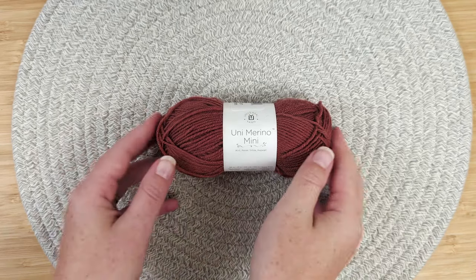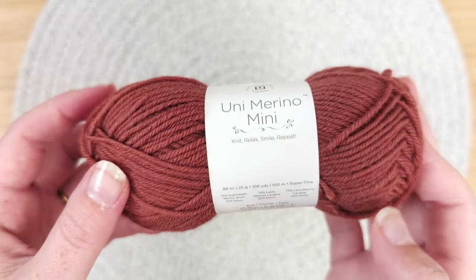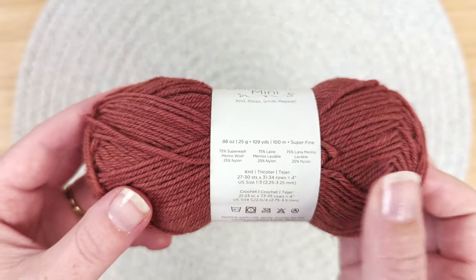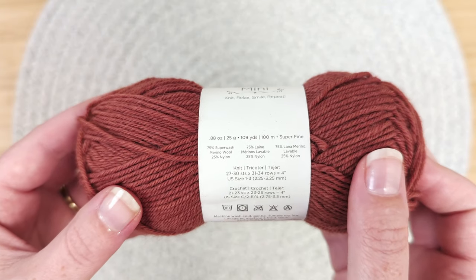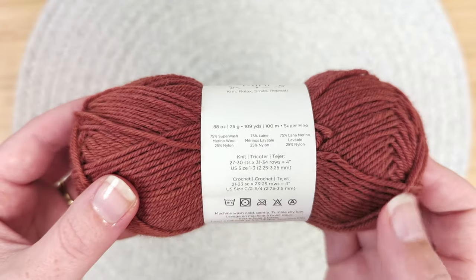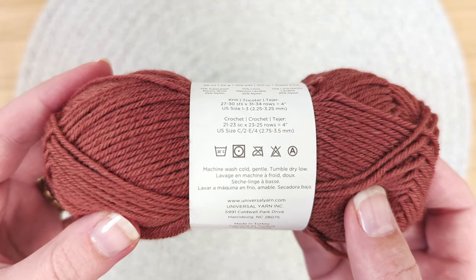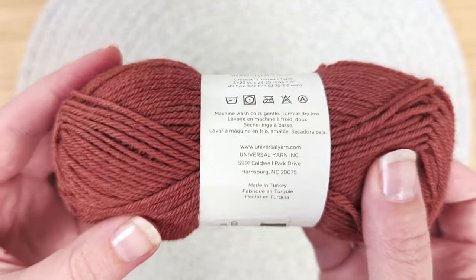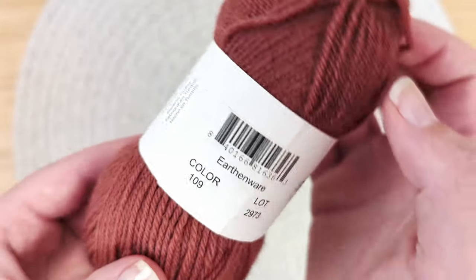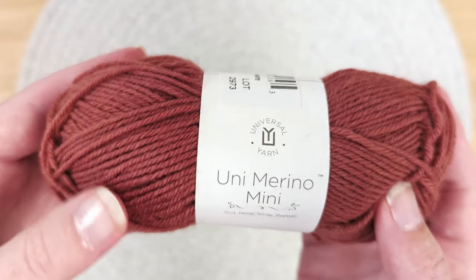Hello and welcome to Untwisted Threads. This is the Uni Merino Mini from Universal Yarns. This 75% Superwash Merino, 25% Nylon yarn features 50 colors. The colorway we chose is 109 Earthenware, a warm rust clay. This 25 gram skein with 109 yards works up as a fingering weight yarn. The suggested gauge on 2.25 to 3.25 millimeter needles is 27 to 30 stitches per 4 inches or 10 centimeters.